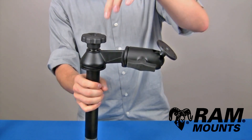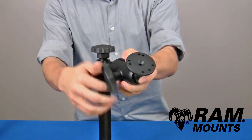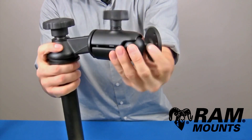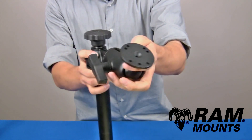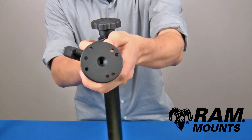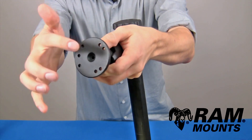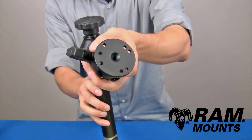Coming off of the pole is a six inch long single swing arm. On the end of the swing arm you have a single socket arm adapting to the C size one and a half inch rubber ball. This then adapts to the round plate, two and a half inches in diameter, which has a total of seven holes: the four hole industry standard AMPS hole pattern as well as a three hole 120 degree hole pattern.